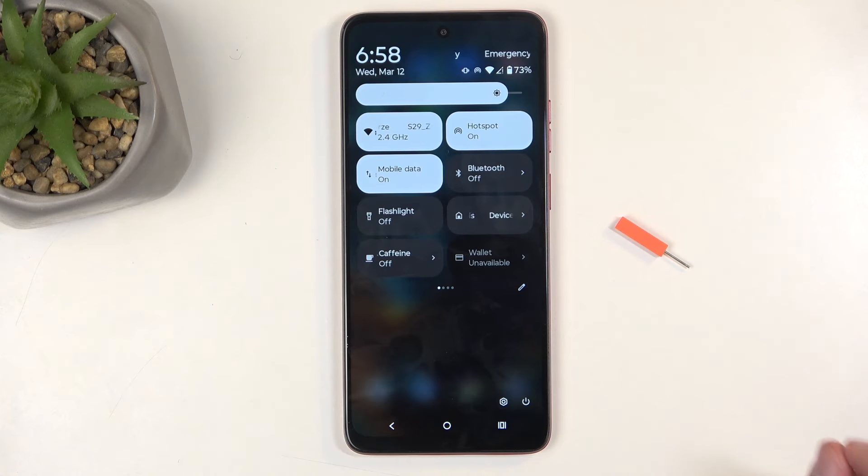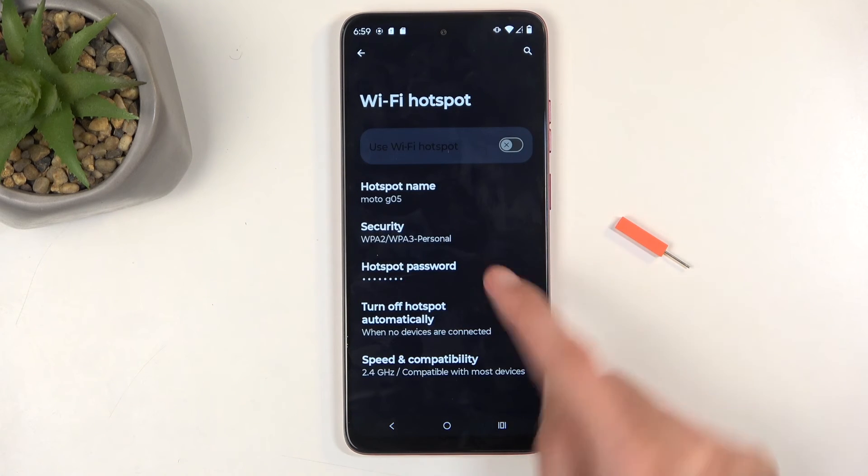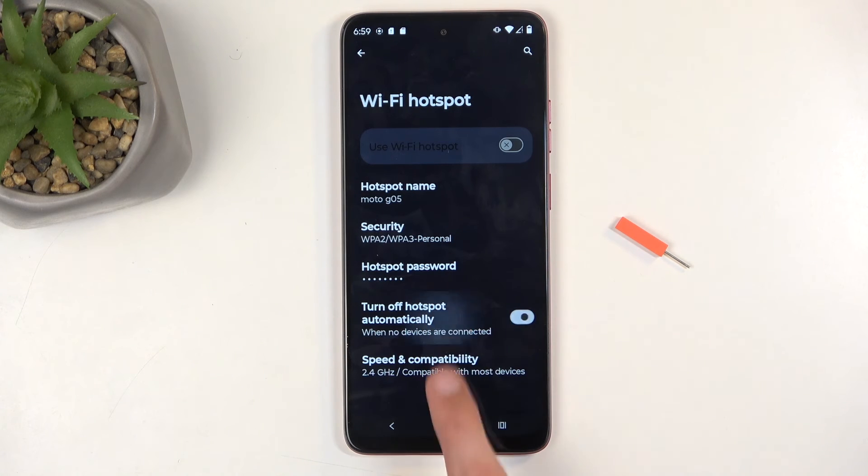One more thing to keep in mind: hotspot will consume more of your phone's battery, so once you're done using it you can tap on the toggle once more to turn it off. Alternatively, if you wait — I believe around five to ten minutes — hotspot will be automatically turned off by the device to preserve your battery.